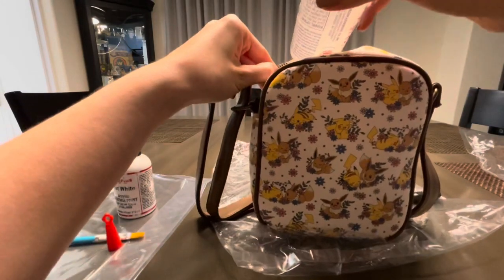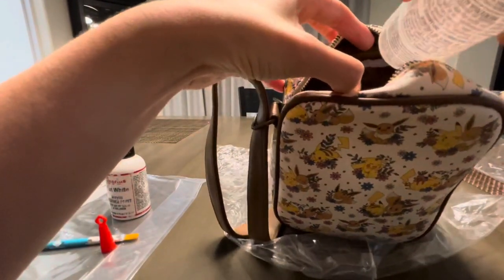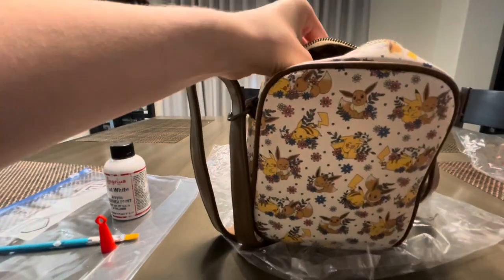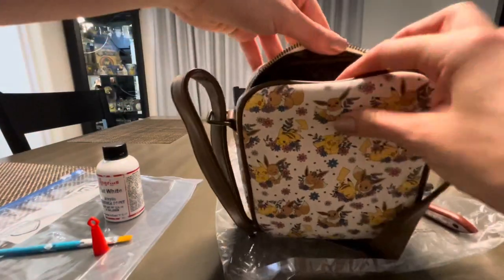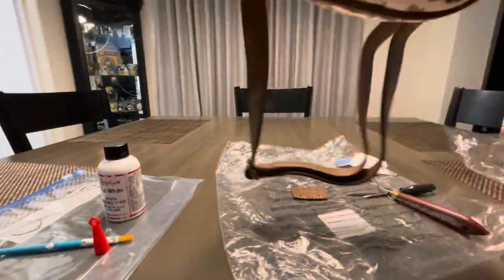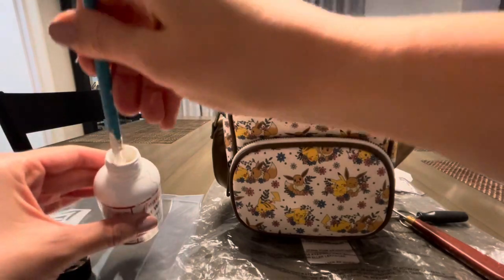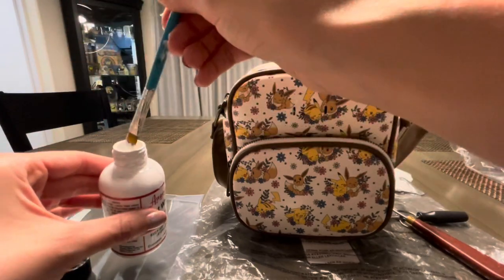It may seem like a lot but it's pretty simple — just glue and hold the fabric down. For those wondering, I don't change out the inside lining of the bag. In cases like this, does it bother me having a Christmas bag on the outside and a Pokémon print on the inside? Absolutely not. So the next step is taking my white leather paint.